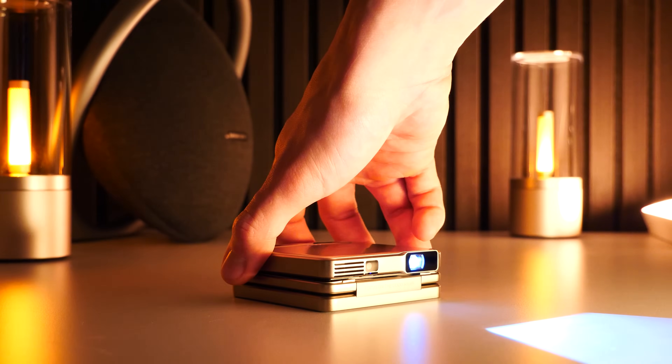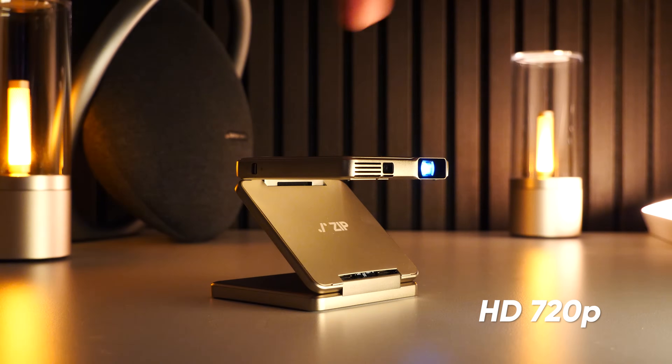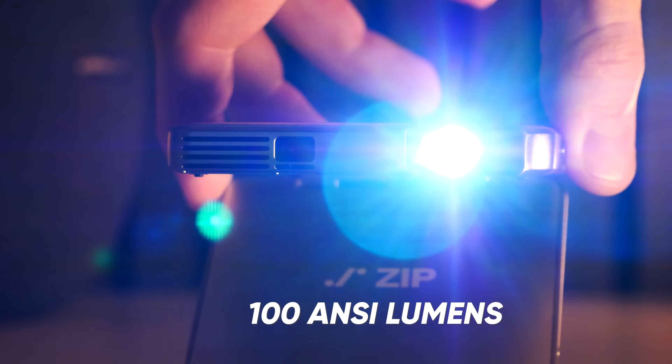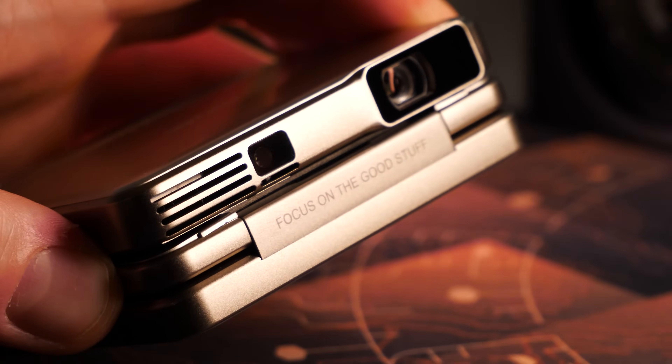As impressive as the looks are, so is the hardware hiding underneath. There is an LED-powered DLP projection unit that can project an image in HD 720p resolution with up to 100 ANSI lumens of brightness. There is a tiny camera paired with many built-in sensors for fast time-of-flight autofocus and automatic vertical keystone correction. This projector is battery powered, featuring a pretty big 5000 mAh battery located in the bottom section to ensure stability with added weight.